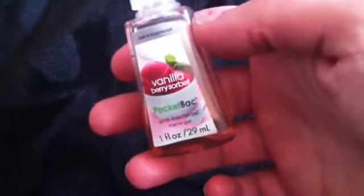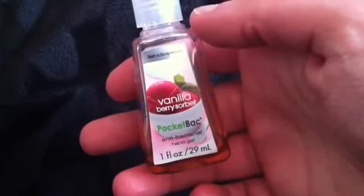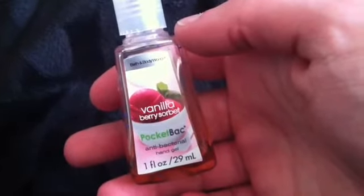This I'm getting rid of — it's Vanilla Berry Sorbet Pocket Pack and there's only a little left. Honestly, this gives me a headache every time I use it. It's so strong. I guess the vanilla or whatever's in it gives me an instant sinus headache. So this has to go. I think I have another one of those — if I do, it'll be in another empties and I'll be passing it on as part of a purge.